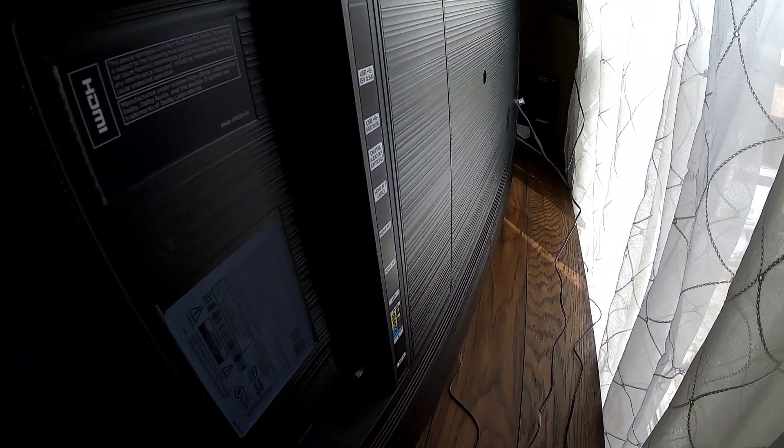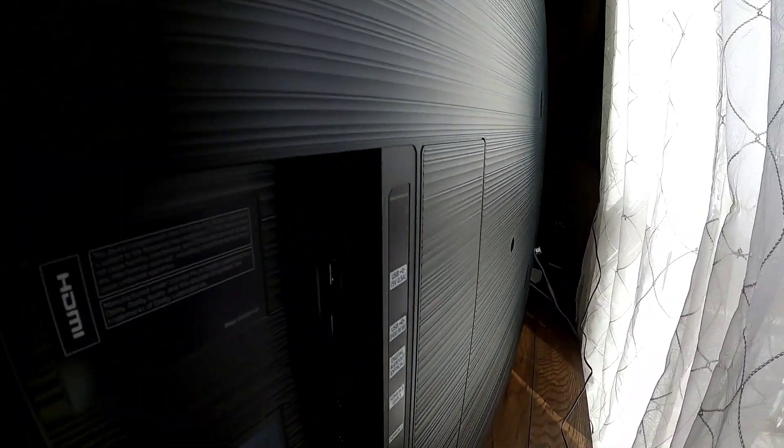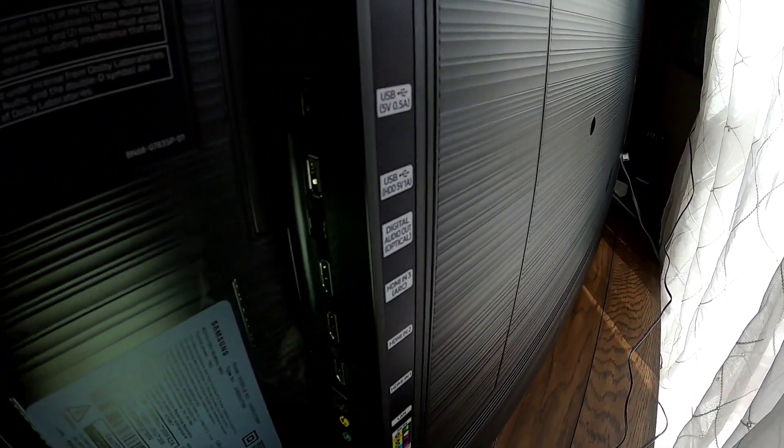So right back here on the back of the TV, I'll get some light for you. This one right here — I don't know if you guys can see that or not — but it's like a little square plug. That's where audio goes into optical in.